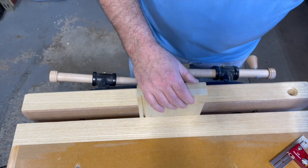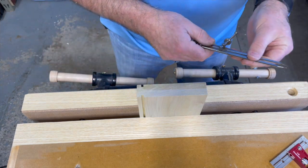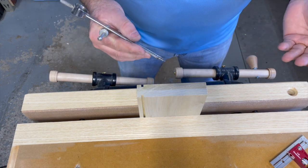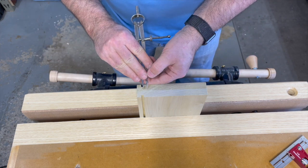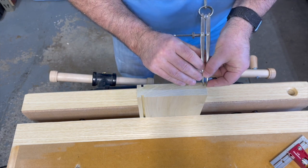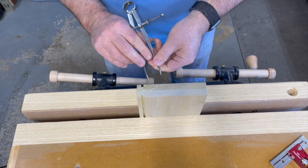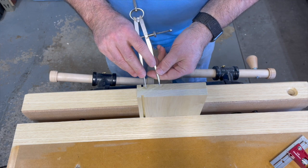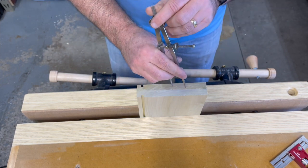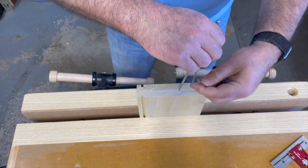A couple of things to keep in mind when doing layout: you can use calipers, or just a tape measure and a pencil — it really doesn't matter. As for sizing, I tend to keep my end pins about quarter to three-eighths of an inch, depending on the size of the tails. Ideally you want the tails to be symmetrical, though some designs make the center one larger and the outside ones smaller — it's personal preference.